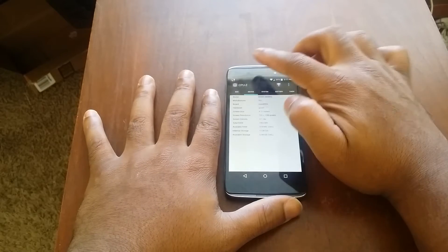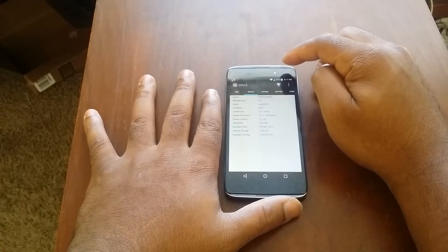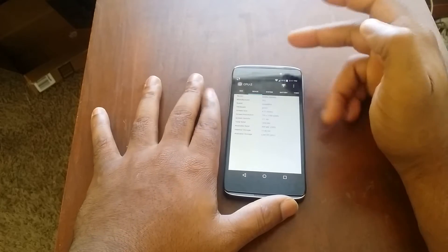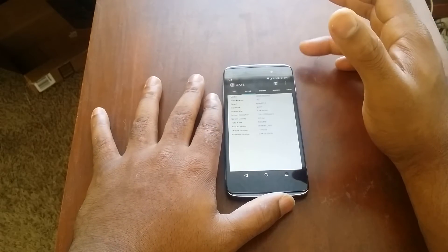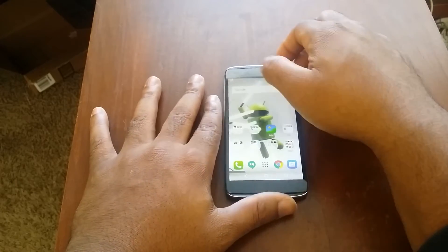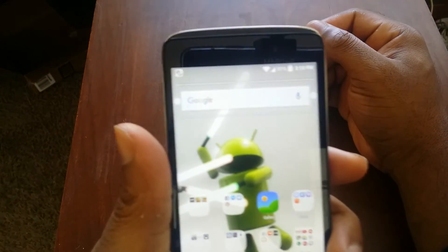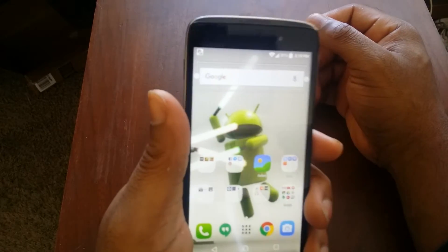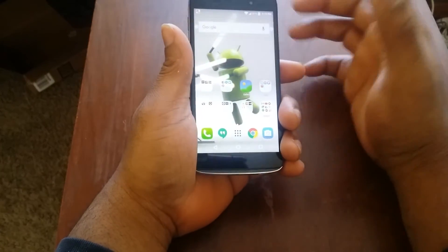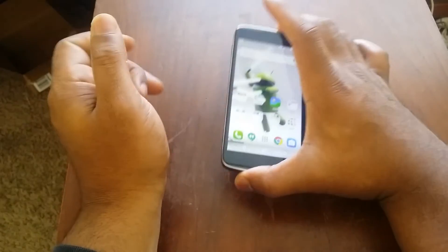Other hardware includes a white notification LED, a 5-megapixel front camera, and a 13-megapixel rear camera with LED flash. My favorite hardware feature on this device has to be the dual front-facing speakers — thank you, Alcatel! Finally, somebody, much like Motorola, who puts them in the right spot. This is where the speakers are supposed to be, and they sound awesome.